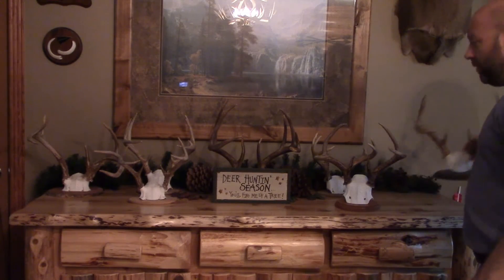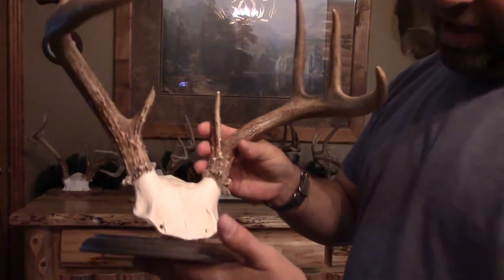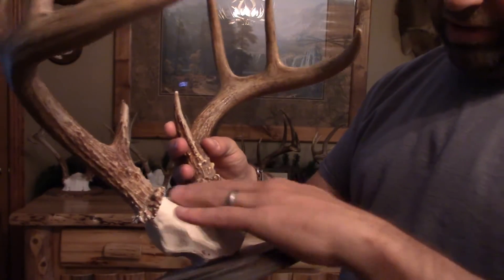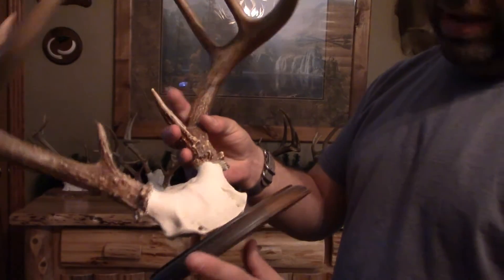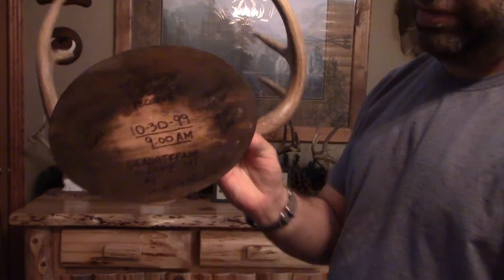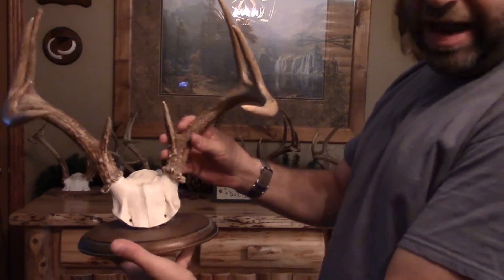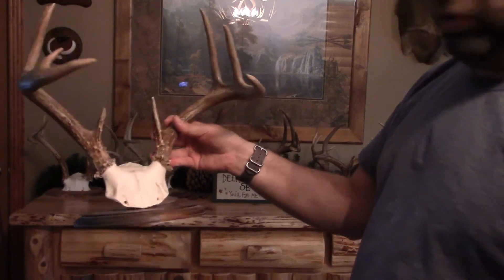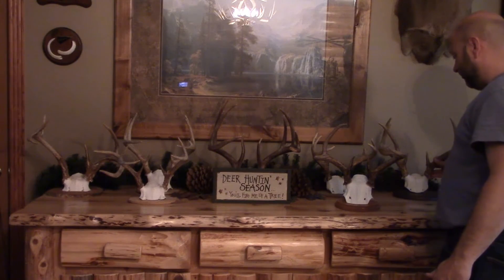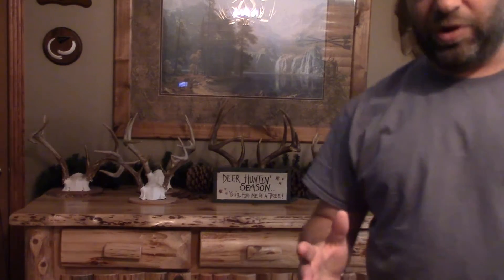To show you how well they age — this one here is from the first buck I ever killed. It's coated with that white Kills paint so it does a great job. A little dusty, sorry. This is from 1999, so you're looking at a 17-year-old mount right there, and it looks as good as the day I did it. It's portable — you can put them anywhere you want. It makes for a really nice option to display anything you want, anywhere you want.